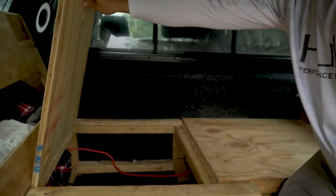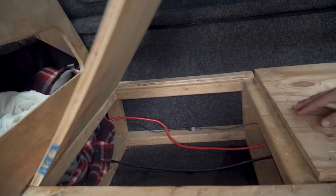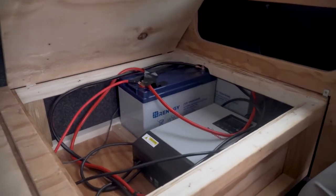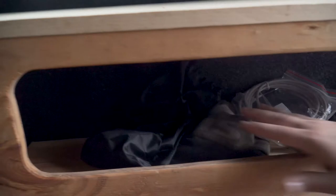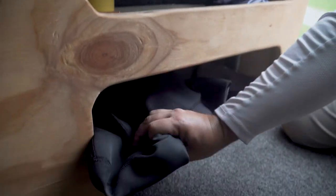This lifts up and we've got all kinds of storage under here. And then we have storage here as well. This thing here is pretty sweet — it's got a lot of storage. We can keep a lot of stuff in here. It's got all this storage, a shelf here, and all this underneath.